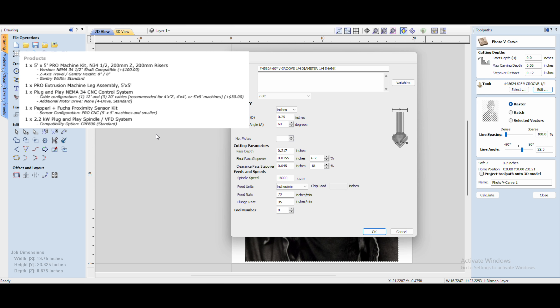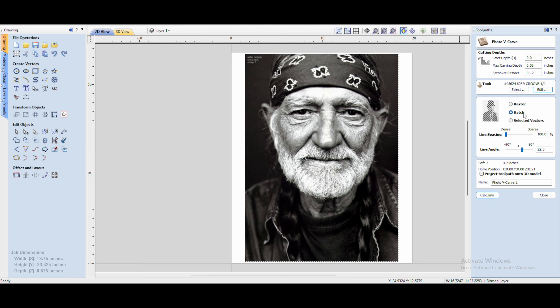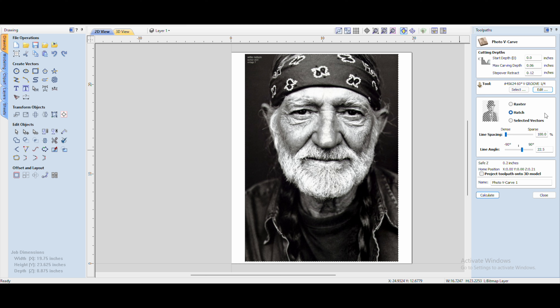When you click Photo V-carve, it brings up the settings. Here are all my settings — nothing too tough. Max carving depth: you'll want to change that. From what I've seen cutting my own, plus the community in general, everyone agrees about 0.05 to 0.06 is where you want to be on the max depth. Stepover and retract can be whatever you want — just read the settings and make sure it fits. For me, 0.12 works great.